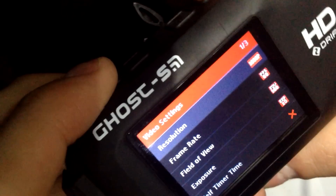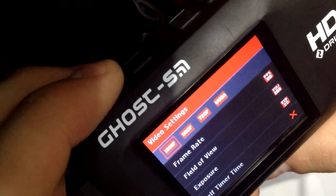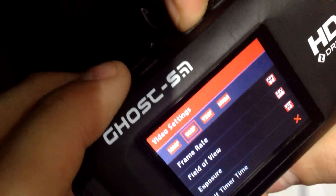It also has a speaker on the camera so you can actually listen to anything that you've recorded, which is pretty decent. You can shoot at 1080p, 960p, 720p, and VGA.